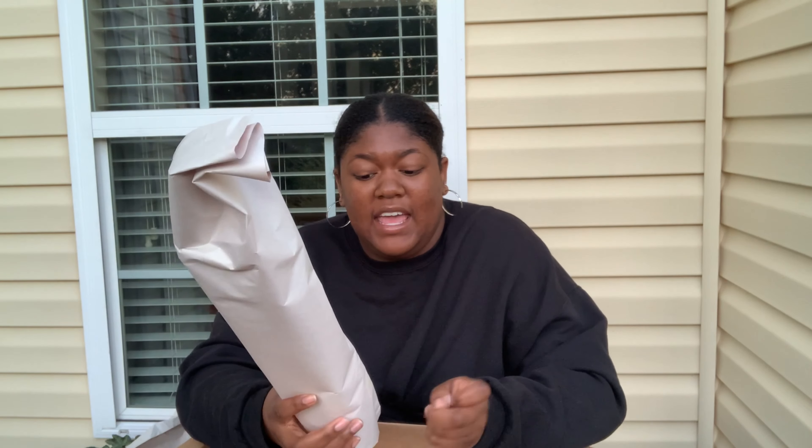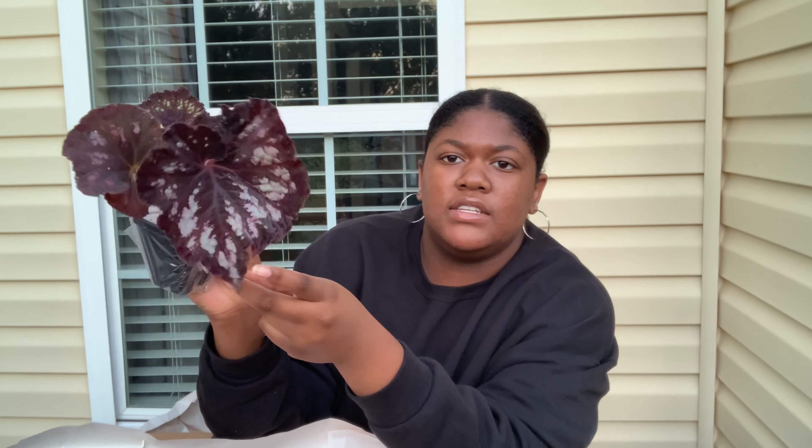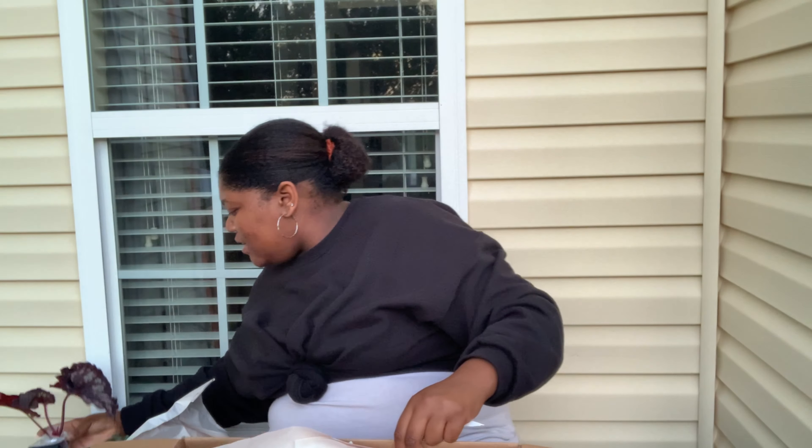Next up is a begonia I've never actually seen in person — this is Steve's Leaves Midnight Skies. This is one of the hybrids they made right before Halloween. It has these curly leaves and looks almost black — it's a gorgeous burgundy with silver flecking. This looks amazing, I love this. It's supposed to curl, so that's pretty. I love that — that's the Midnight Skies.